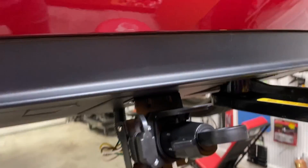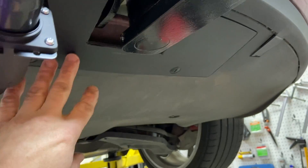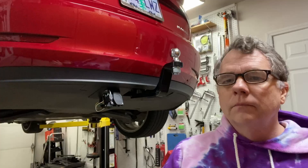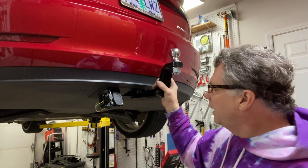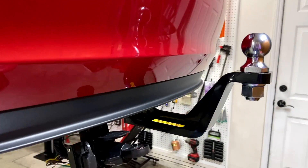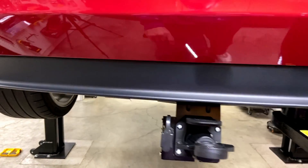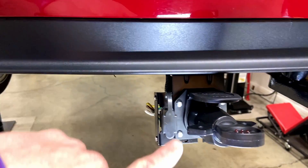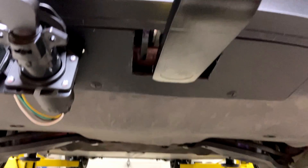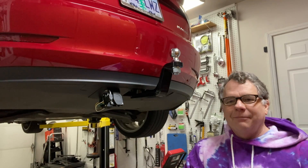The only trick is to first undo the lock and put the hitch in before you try to put the plate in. Anyway, this is the end result. Overall I think this turned out pretty well. Next thing to do is actually hook up the tow dolly and the trailer brake wireless system and give it all a test. However, today's weather is pretty poor — it's raining and windy outside — so I think I'm going to wait for a better day and call this video done. I'll definitely create another video showing how all this works. Till next time, see you then, bye.